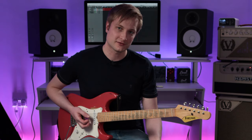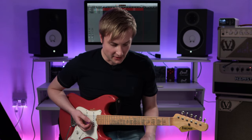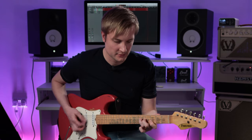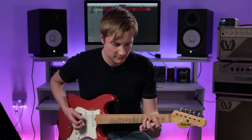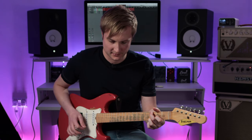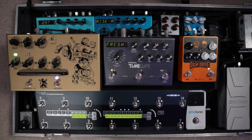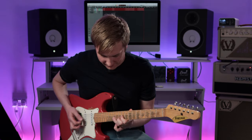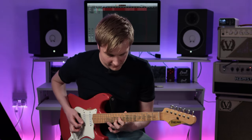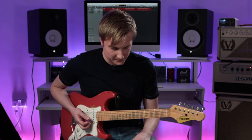You can hear it's a more vintage style type overdrive circuit as well. It's meant to be more Marshall-y in that kind of sound — more old school in that flavour, and I think it does that really well. Let's hear what that sounds like if we juice it with a bit of the boost. There you go — so that's channel one, which sounds cool.